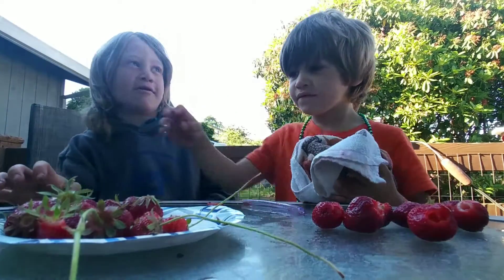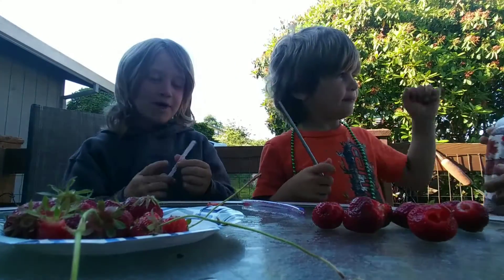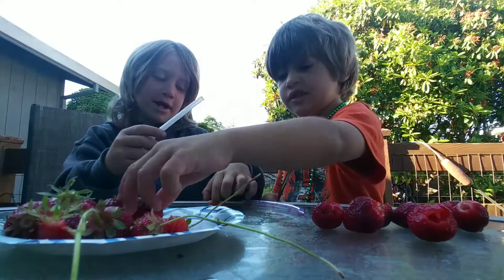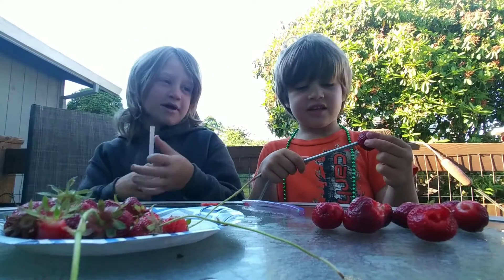Hello guys, we're going to show you how to easily de-stem a strawberry. I was having a little fun because somehow with this straw and the straw Elijah's holding and this — the color of a strawberry — I made a gun, like a pretend gun. But okay, let's start.